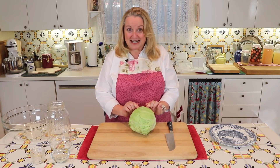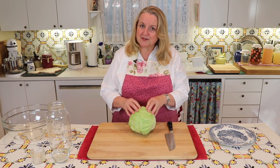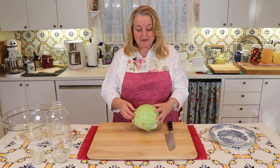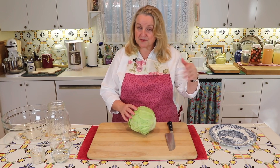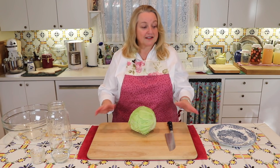First, I want to discuss this green cabbage. This is organic and I believe it was about $2.99. But if organic is not in your price range, don't worry. You can buy non-organic cabbage and simply remove some of the outer leaves and discard those, put them in the compost pile or whatever you want to do with them, and follow through with the same directions that we're going to do today in making this sauerkraut.